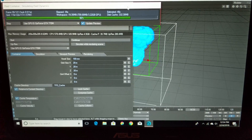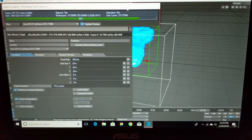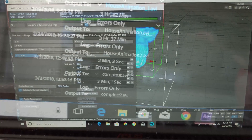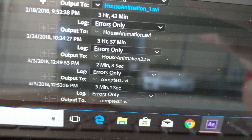You can now do real work away from an outlet anywhere on your time. There are instances, however, where you will need an outlet, such as renderings and simulations that are several hours long, as these intensive tasks definitely drain the battery.